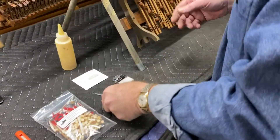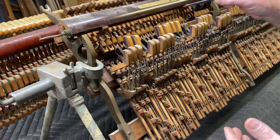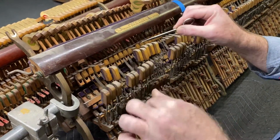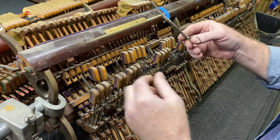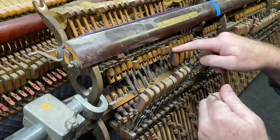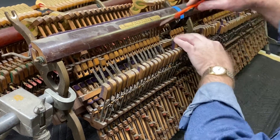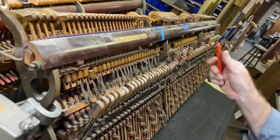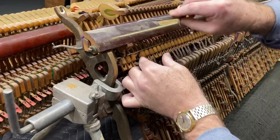The first thing we're going to want to do is get the old ones off. This is a very old action — these are actually original straps and they're extremely brittle. You may be seeing something like that on your piano, or you may have a more recent replacement set, but in any case we're going to want to clean these off. Sometimes they're so brittle you can just break the pieces loose. Sometimes I'll take a knife and cut down the action and open all of this up.